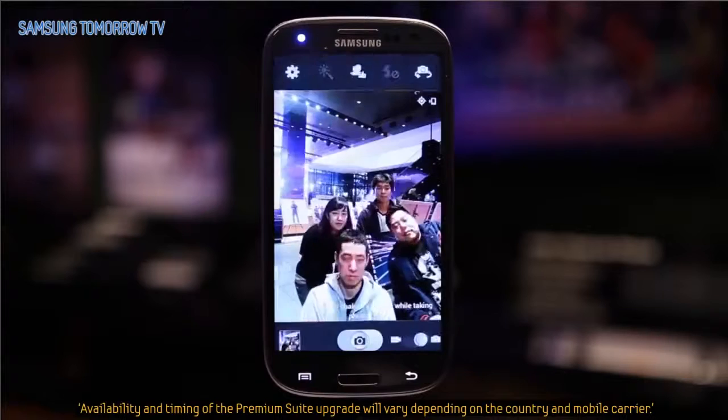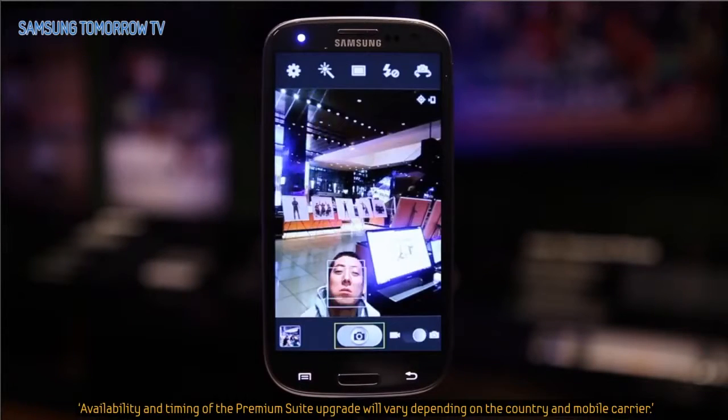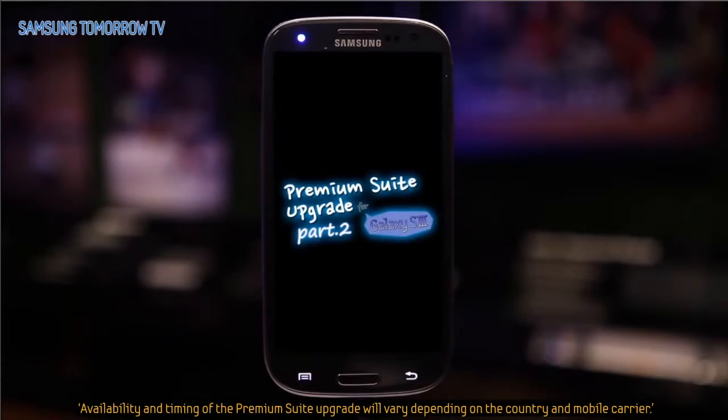The Premium Suite upgrade is quite astonishing. Own a Galaxy S3 but still haven't upgraded yours? Hurry up. Special and innovative functions await you.